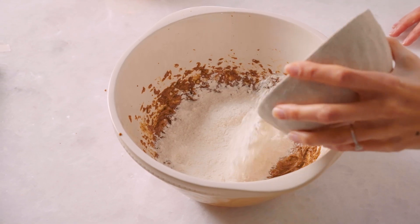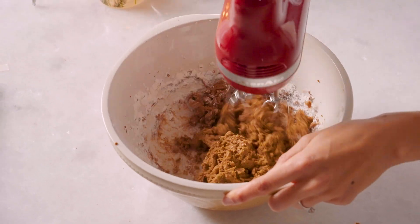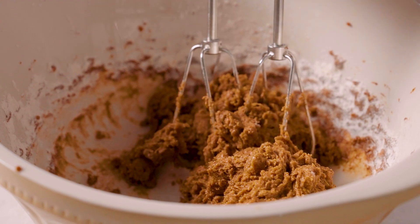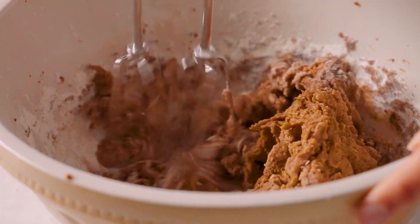Then in batches, we're going to start adding that flour until it's really nicely combined. Your dough should hold its shape when it's being pressed, but it's not going to feel too dry. I find that one and a half cups of flour was perfect for this recipe.